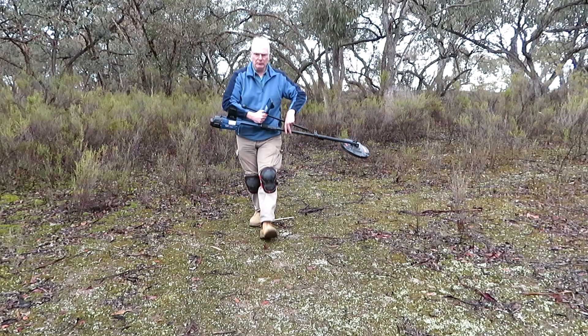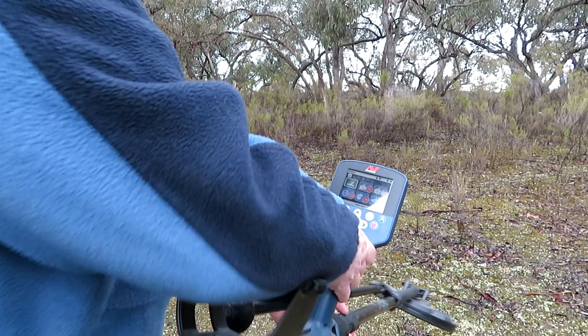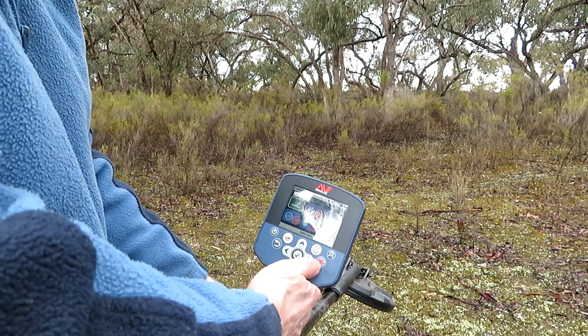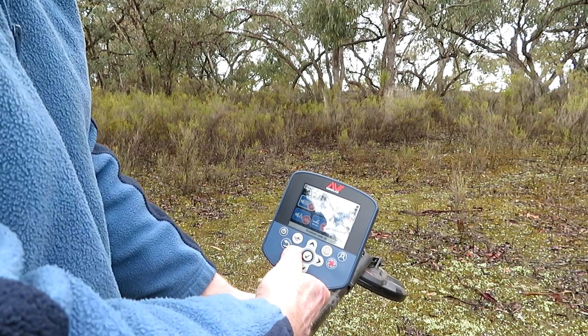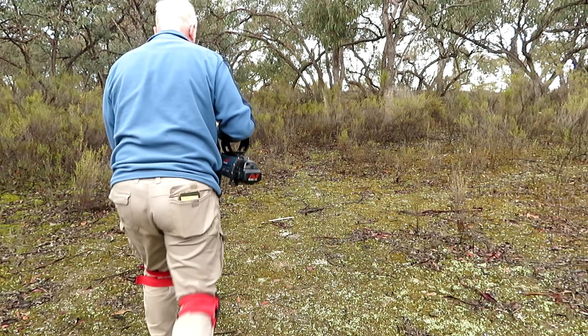Let me show you the settings I'm using. These are the settings: high yield, normal, sensitivity of 19, and the threshold is 32, which I find is about all I can do with this coil. So let's try it.